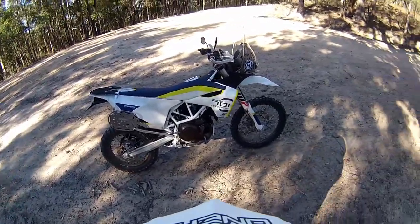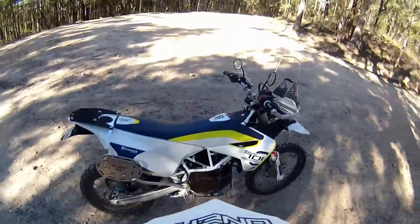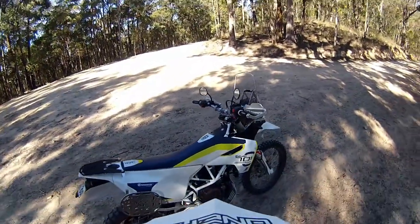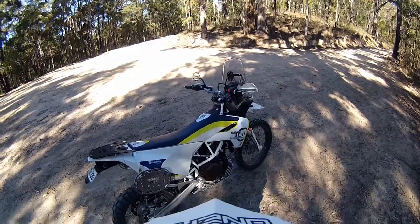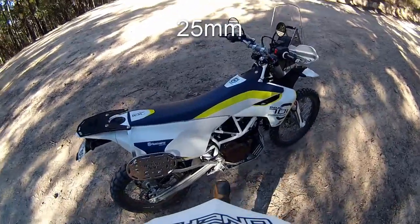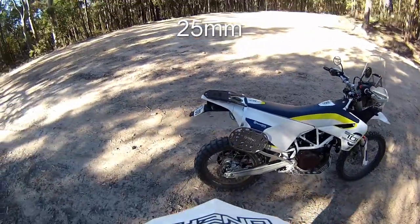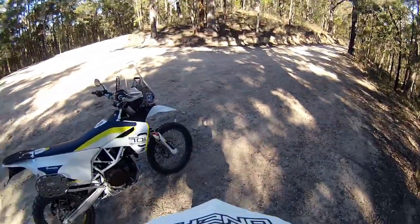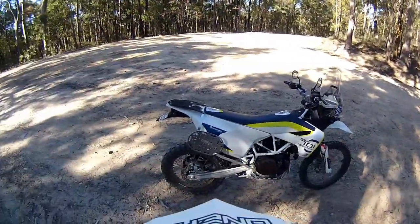You can get lowering foot pegs as well — I think about 20mm. I've put my own bar risers on — about an inch, maybe a bit more. If you're really tall you might have to do the bar risers and get the lower foot pegs as well. I stand a lot when I ride, especially in this type of terrain, so it tightens up a bit down here.